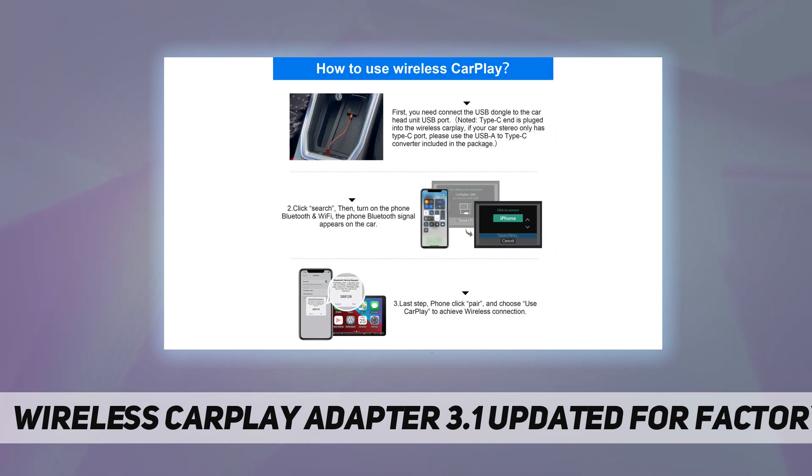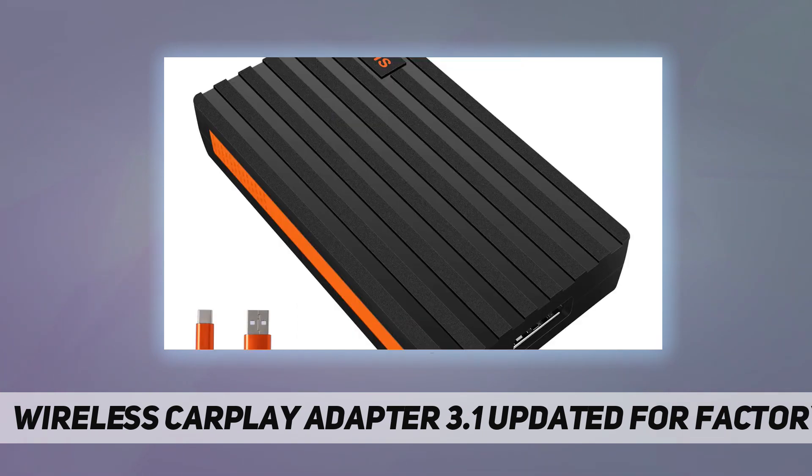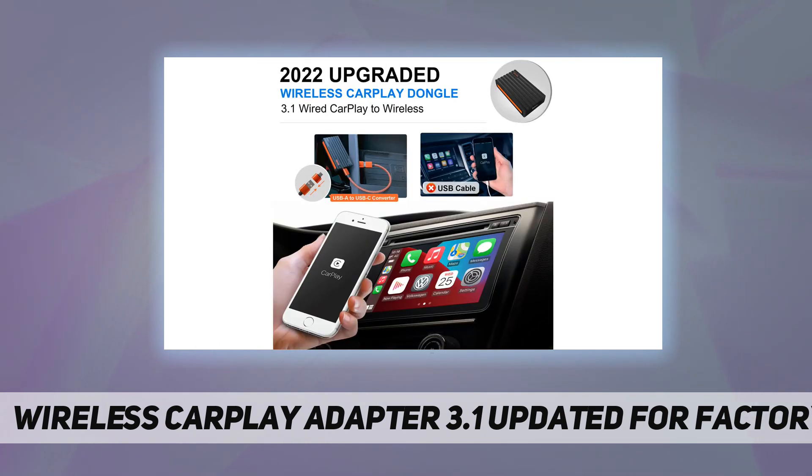It makes it easier to play music, get navigation, and make hands-free calls. It is made just for iPhone CarPlay, so your car must have built-in factory wired CarPlay.